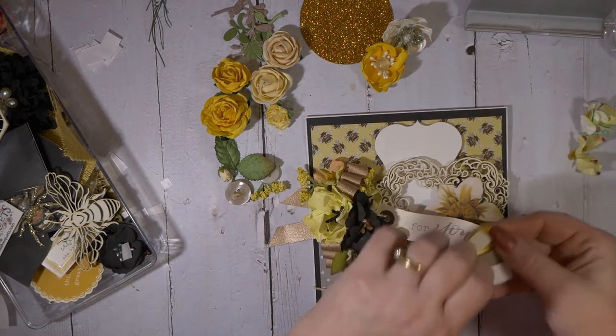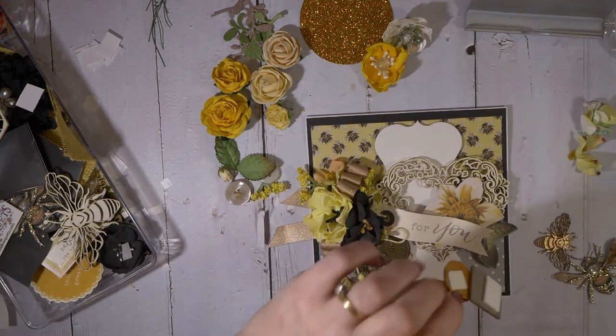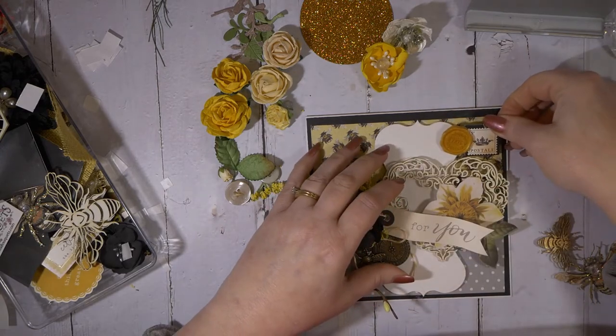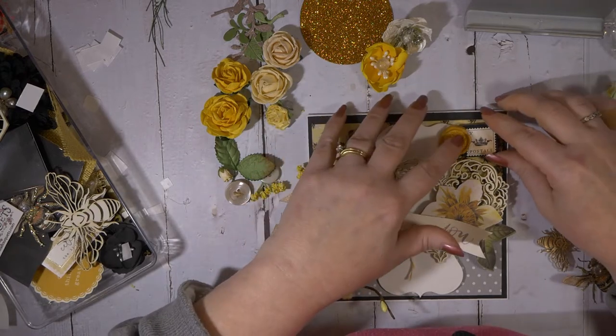I'm trying to hurry up, but I'm really slow here because my husband is home and I'm scared he's going to bust in at any point. We're living in an RV — I don't know if I mentioned that — because we are building a house. We have great timing with the COVID and everything, but our life has always been like that.